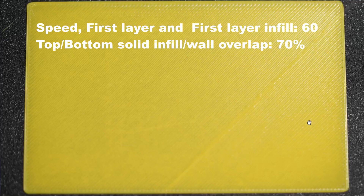Now let's see our next test print. Here the infill wall overlap percentage remains the same at 70%, but the speed is increased from 50 to 60 mm for both walls and the infill. Analyzing the result, I don't see a good result here — there are gaps. Keeping the same speed of 60, we'll try increasing the overlap percentage to see if we can achieve a better result.